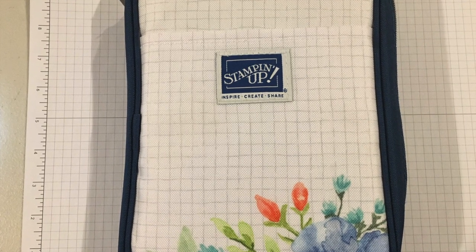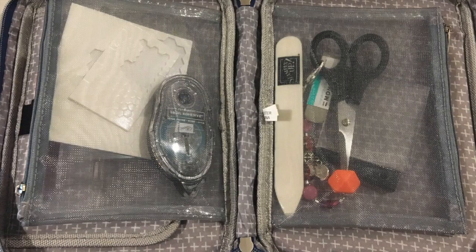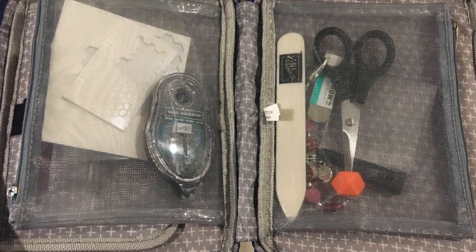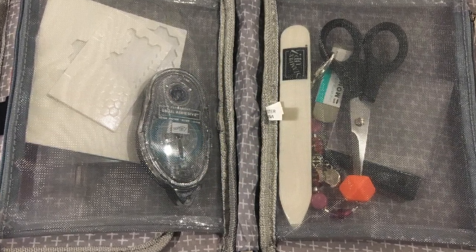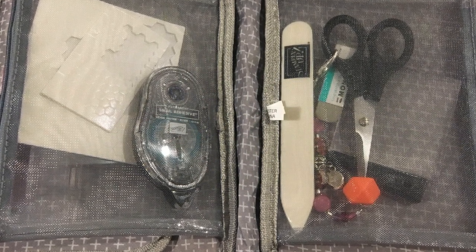First, I'd recommend having something for crafting on the go. This is my travel pouch that I take with me for classes that I attend, or if I'm doing Paper Pumpkin on a trip or something like that. It has everything that I need in it, specifically the adhesives — I'm using up Old Snail, and I have some dimensionals and glue dots in this caddy.